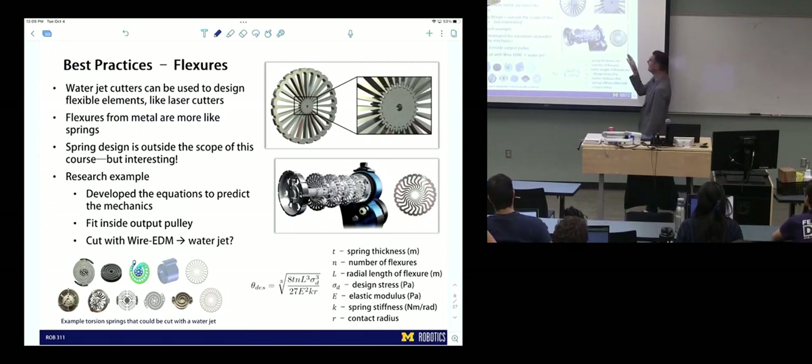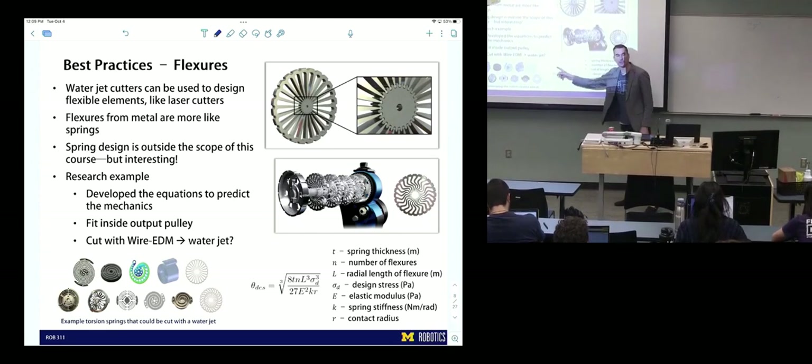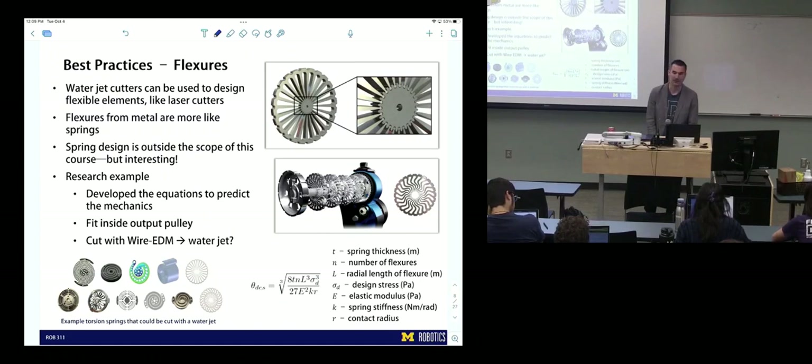It makes parts that if you put them together, you can't visually see that they're two separate parts. I suspect these can also be cut on a water jet, which would make it cheaper and easier. We've done some math that goes into the characterization of flexures like these — putting together the math that says the deflection of these springs is a function of its geometry, material properties, length of its individual radial flexures, et cetera. There's a whole lot you can do with metal flexures.